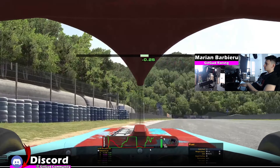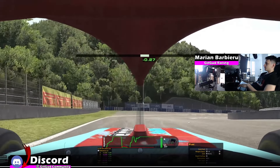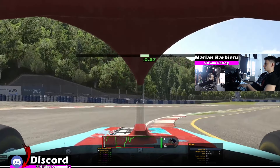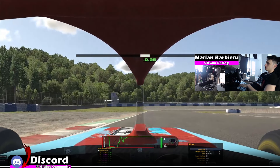I had to do a correction because I apexed a bit early — very, very important to apex later, and you won't need to do this correction. This is a flat-out corner. The only thing you should care about is to have the right tire past the curb — it's almost like the curb is in the middle of the car. So cut a lot of this curb; this is going to allow you to be flat out.